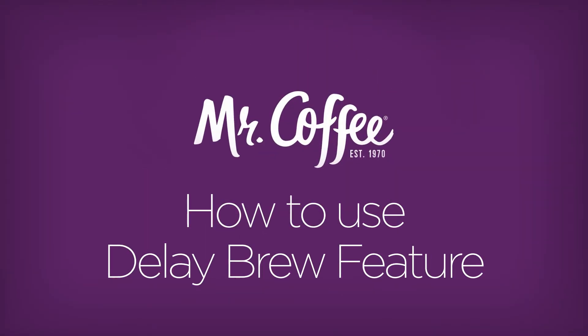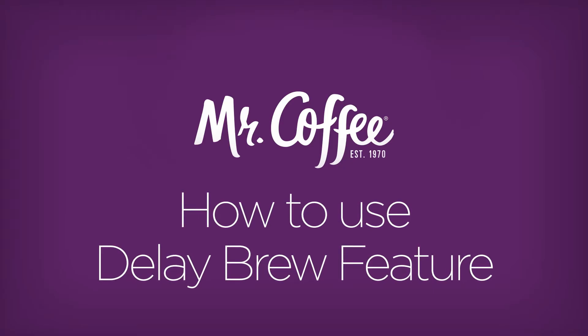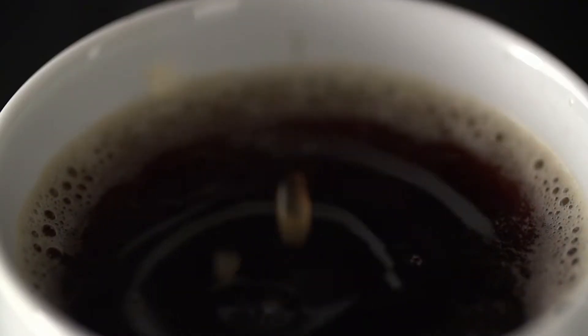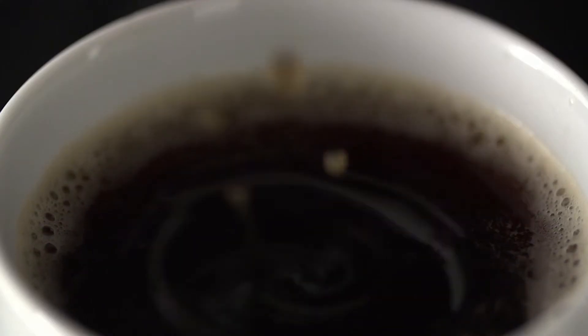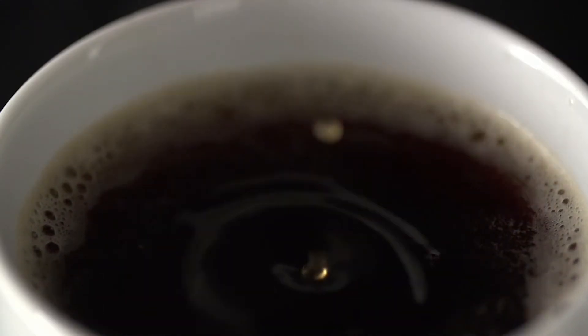Wouldn't it be nice to wake up each morning to freshly brewed coffee? Well, when you have a programmable Mr. Coffee coffee maker with delay brew, you can. In this video, we'll take a look at the settings for the delay brew function so you can experience the taste when you want to.